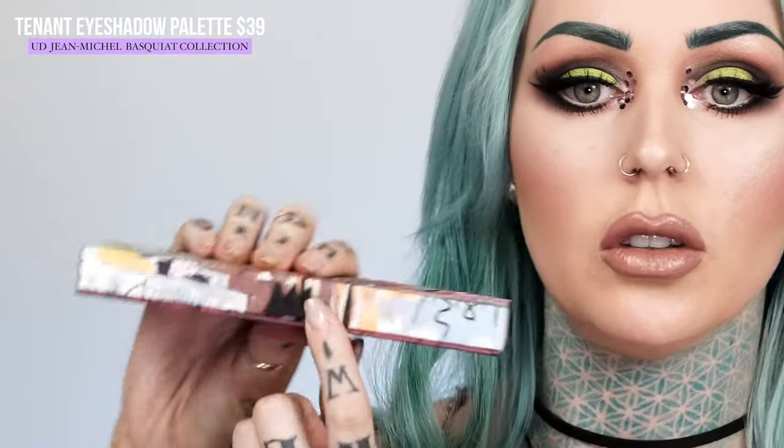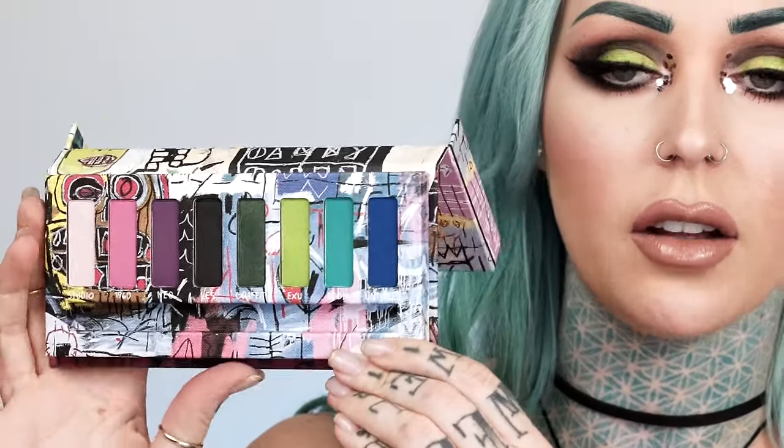One of the cool things about these is that they have a little notch here, because most of us can't afford any Basquiat artwork. So when you're finished with your palette, instead of throwing it away like you would with any other palette, you can put this on the wall — it is basically a little piece of art. Then this one, same thing with the back, has a really cute little crown to help you open it, and then you open it and there are just all of these colors.